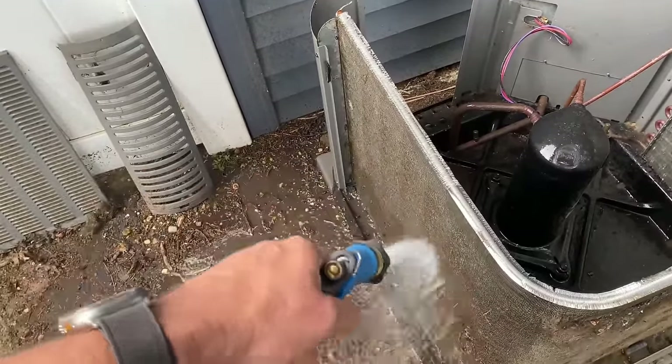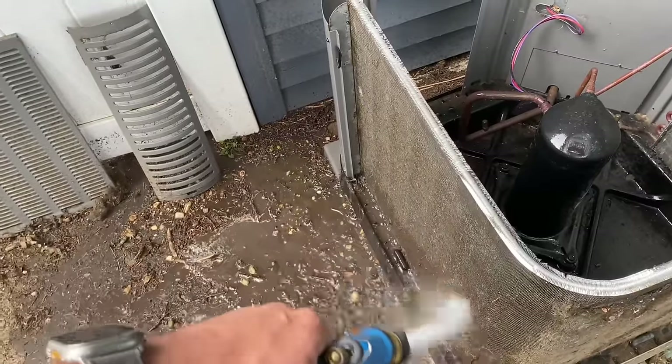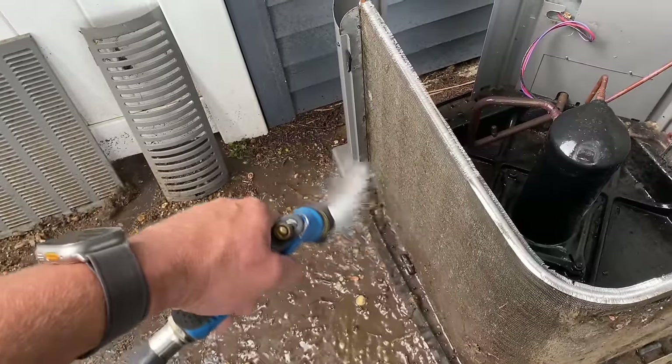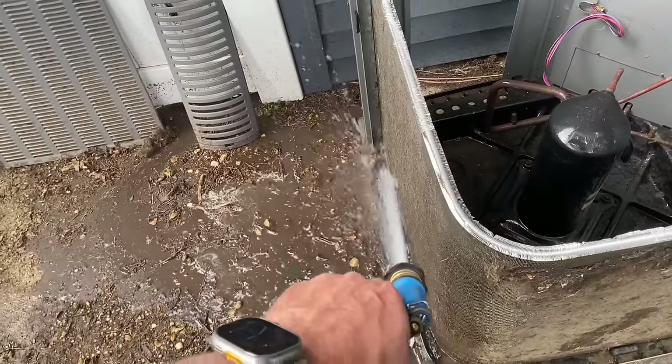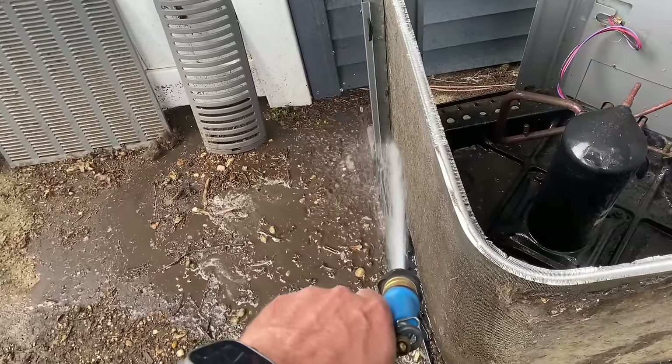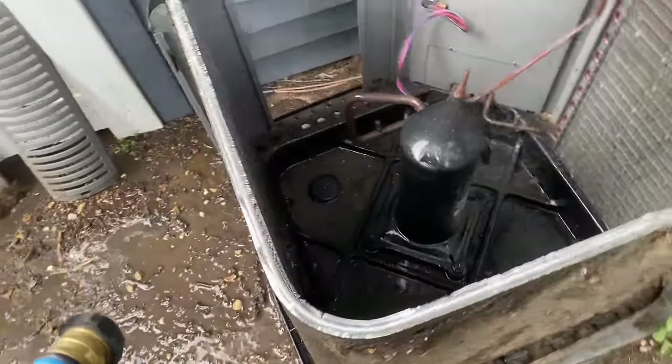I'm just saturating all the dirt and dust and tumbleweed and dander and dog hair and all that good stuff, just rinsing it straight down. Look at that — that stuff is nasty. How is this thing going to breathe?